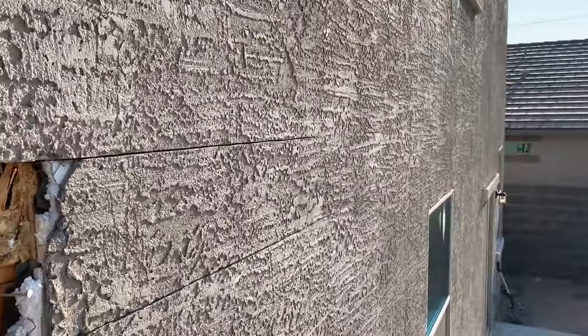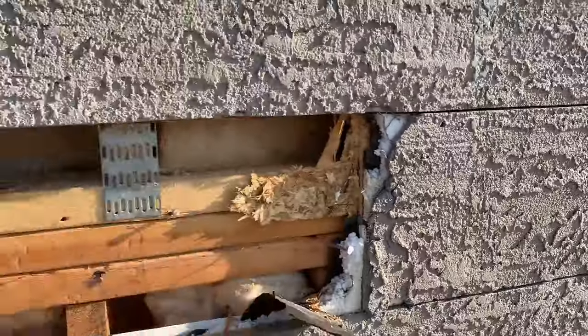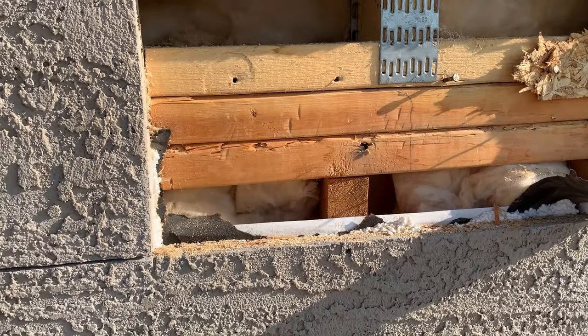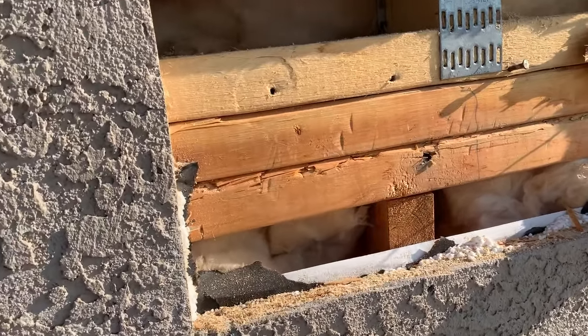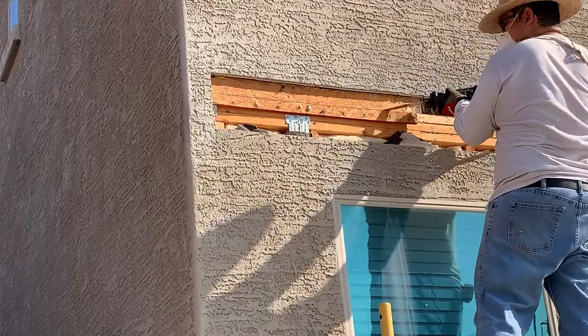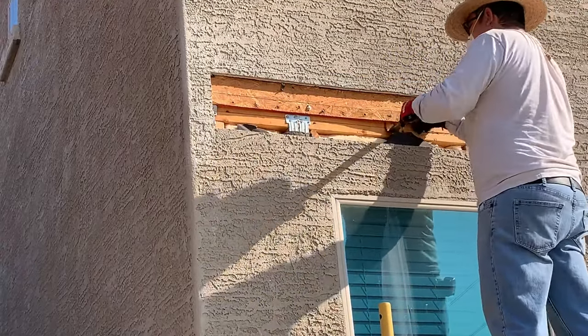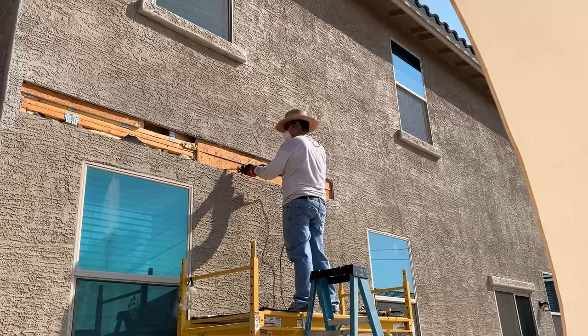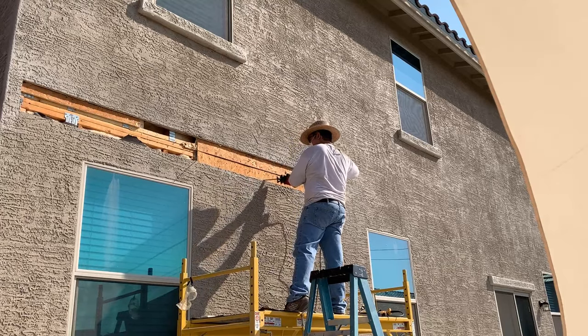After removing the first piece of stucco, I was very happy to see that I practically landed in the middle of the top plate. These are a series of wooden studs that run horizontally across the house. The ledger board is usually attached to the vertical wooden studs of the house, which are commonly spaced 16 or 24 inches apart. There were sections of the stucco that had OSB board behind it, which I needed to remove to make room for the ledger board.